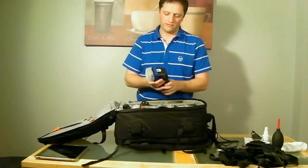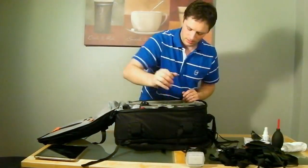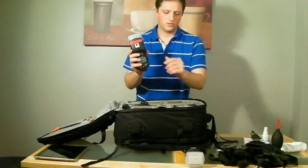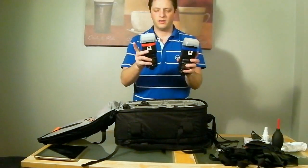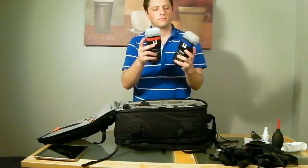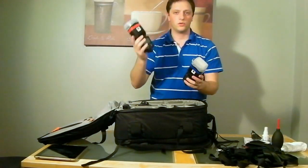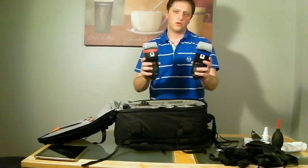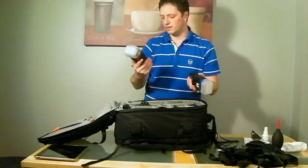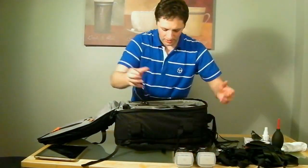Let's talk about the flashes. I have two Nikon SB-900s — one with a red sticker and one with a blue sticker so I can easily identify them. I use one on Group A and one on Group B, so when I control them from the camera it's much easier to know exactly which one I'm adjusting.